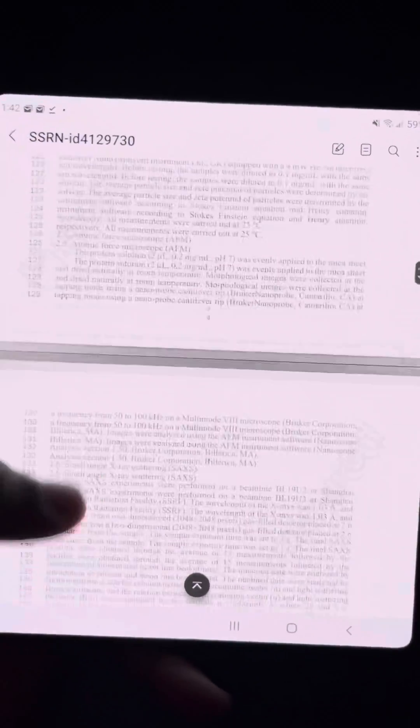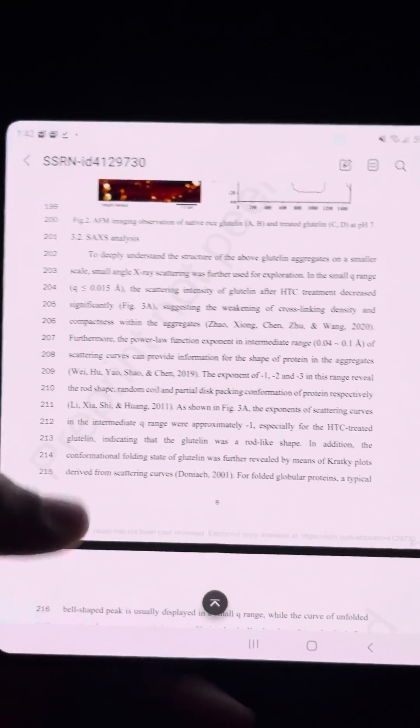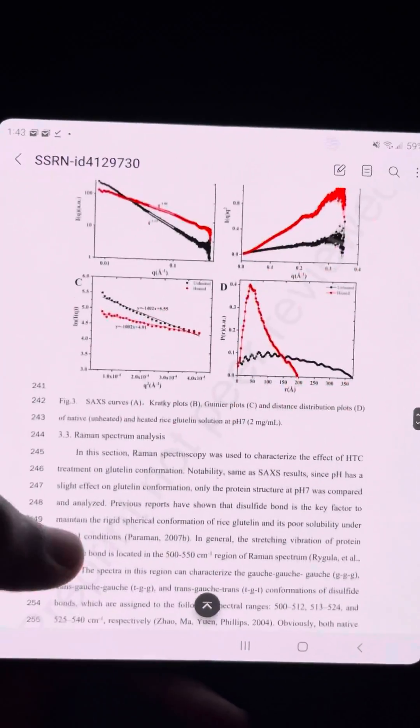I have another example that has some more graphs, just to show what that's like. So yes, I hope this helps.